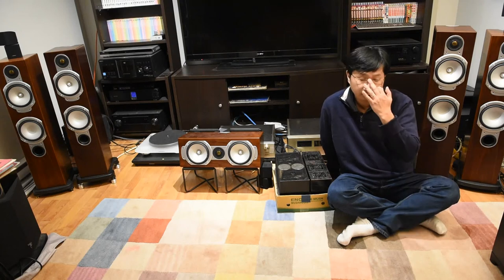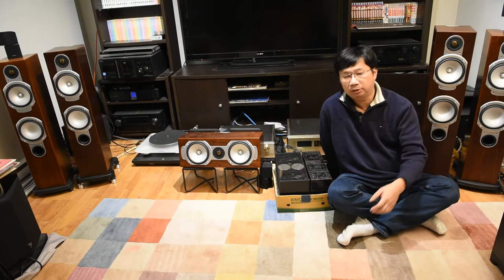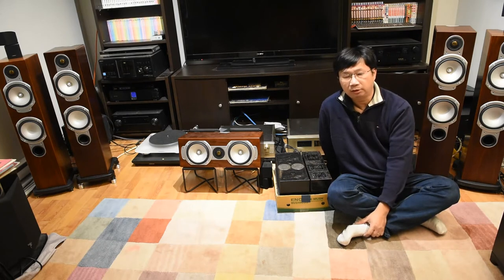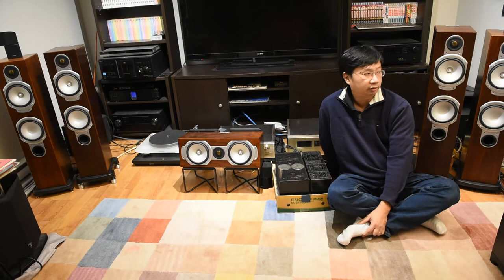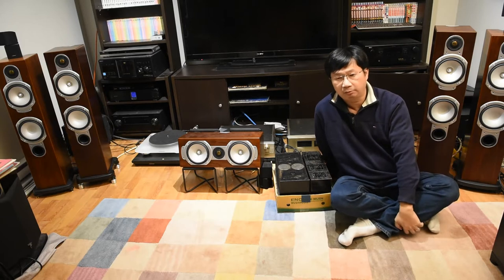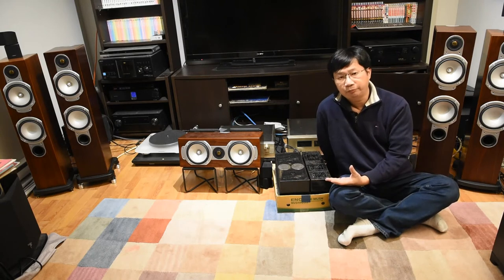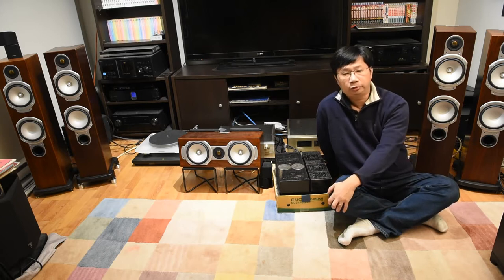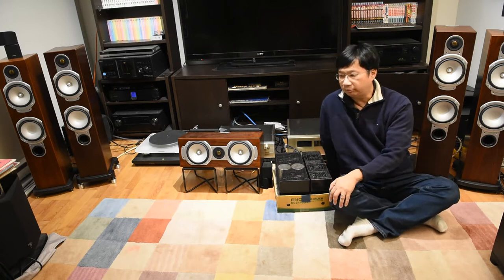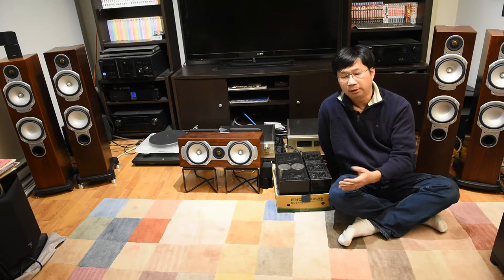Hey YouTube, it's Thomas again. Today I wanted to do a second video on the Monitor Audio RS6. For those who saw my other video, I did a review and really loved them — I thought they were incredible performing speakers for the price. My buddies and I were blown away. The only catch, as I mentioned, is that you need a very good power amp and ideally a good preamp. Given how impressive they were, I was always wondering how they'd sound in a regular home theater setup.